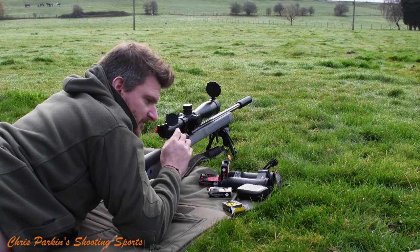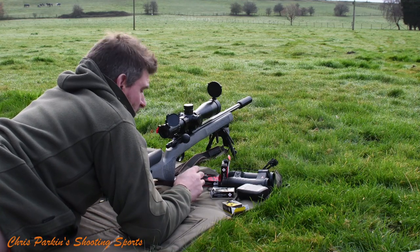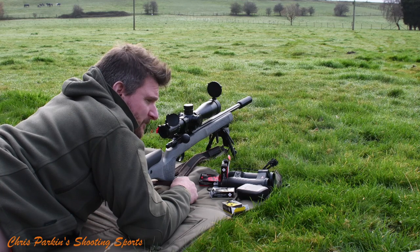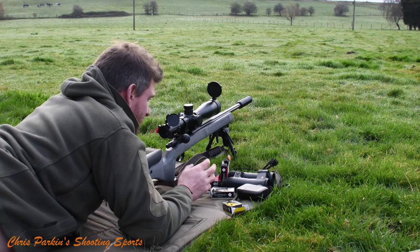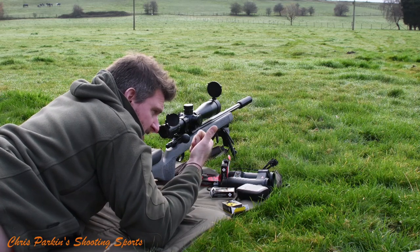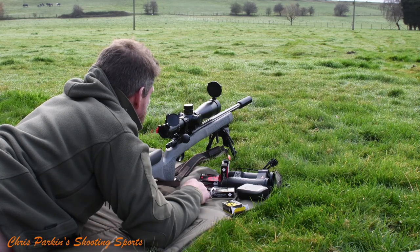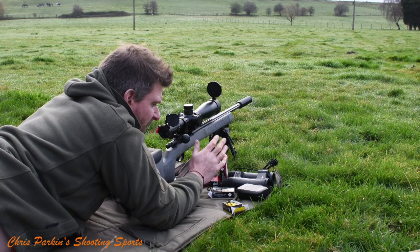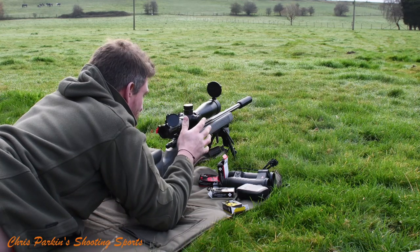The scope has massive dialling capability — once I get my 100 metre zero set up today I'll have a better idea of exactly how much dialling capability I've got beyond that. I know the velocity on the ammunition now because I've chronographed it today, and I've started to develop information for the ballistic curve to assess its shape and make sure the turrets are dialling correctly. I've used this scope on a lot of review rifles and it's always done exactly what it needed to do.